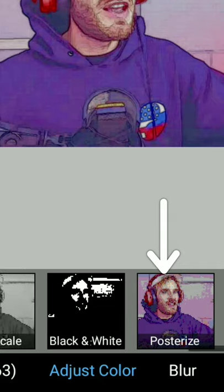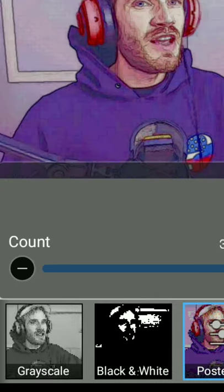Now in the same effects option, go to the posterization effect section and set it to max so that it completely destroys your image. Apparently people think that it gives your image a much more painterly look.